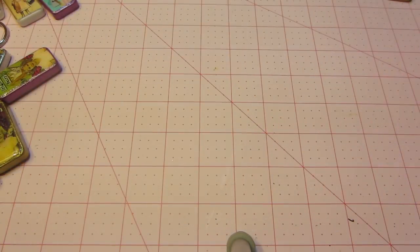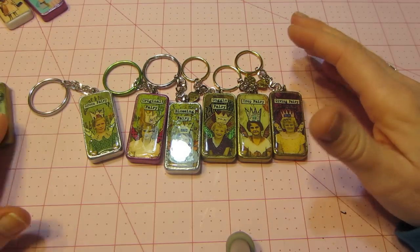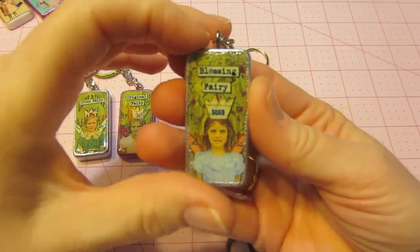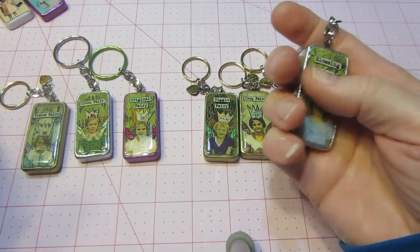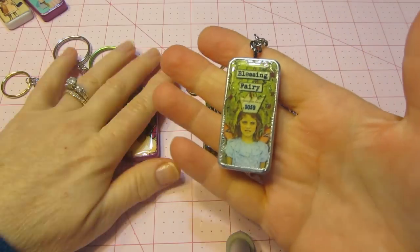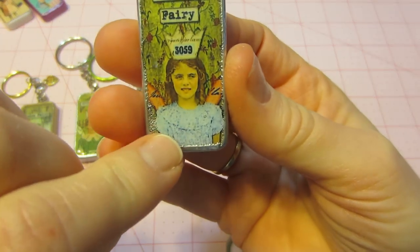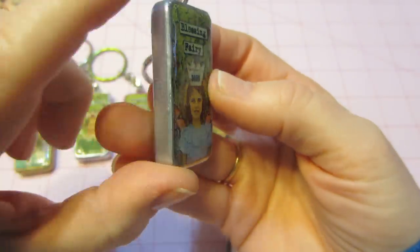The other printable I got — these were more fairy-themed. Each one is called something like wisdom fairy, crop fairy, original fairy. On the front it's kind of like an altered art piece. This one says 'blessing fairy' and I used glossy accents on all of these — I didn't use the other stuff because it just took too long to dry. This one shows a little girl and it looks almost like she's been paper pieced on there with a cutout crown, but it's all done for you.